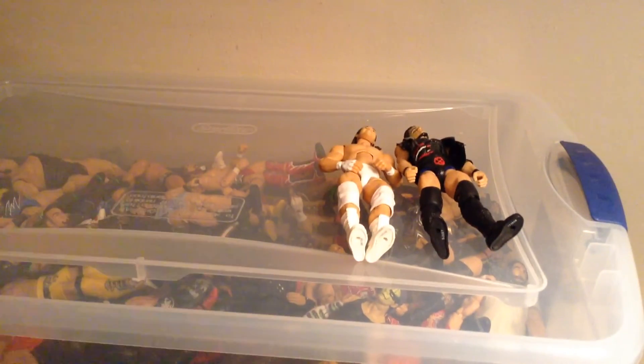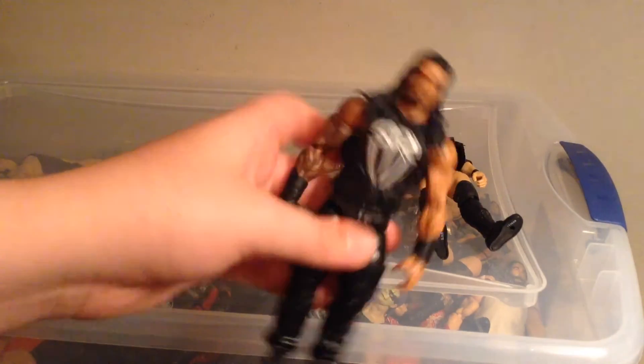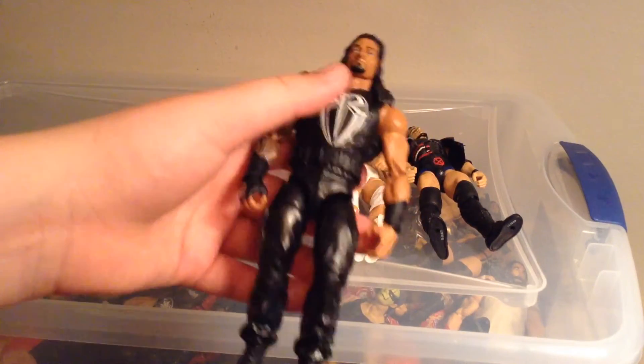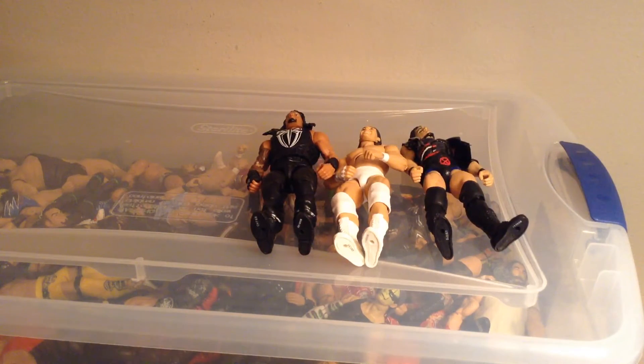Fix-up with the Elite 38 Roman Reigns — my good friend on YouTube, Bem Figs, did a head swap, and I did mine after I saw his. It looked pretty cool. Elite 38 Roman Reigns — I put the Elite 33 head on there and it looks pretty cool. I also sealed the vest so it wouldn't chip. I recommend doing that because it'll just rub off otherwise.